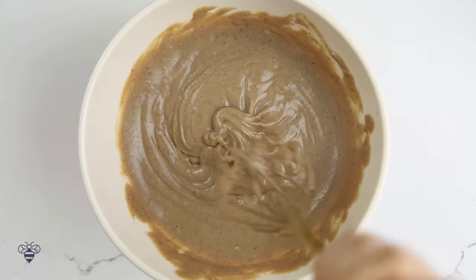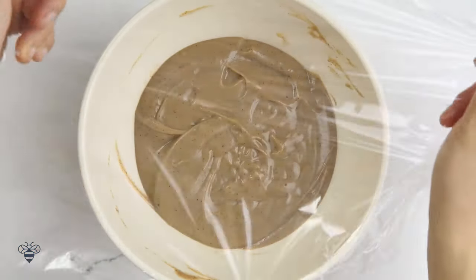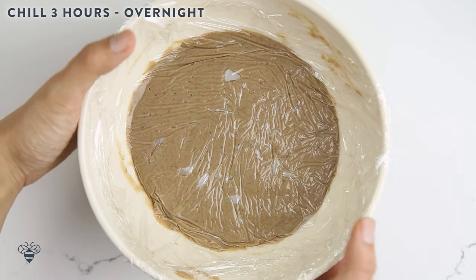Doesn't it look so good? Now I'm going to cover it with some plastic wrap, making sure that it touches the custard so that a film does not form. I'll let the custard cool to room temperature, then pop it in the fridge and let it chill for 3 hours to overnight.